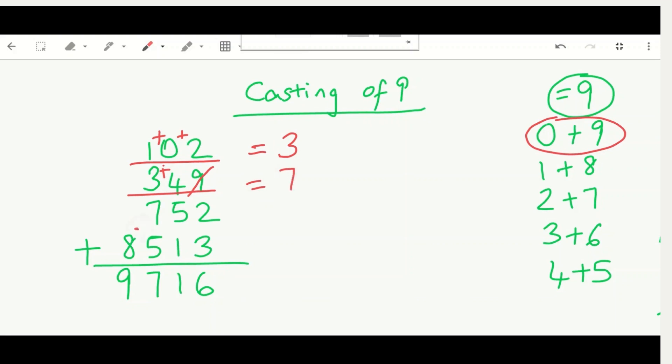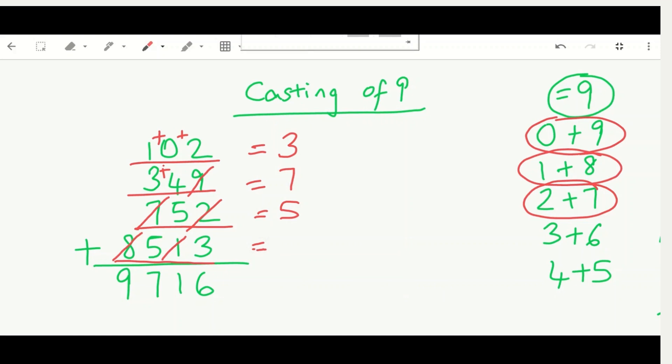For 752: seven and two equal nine, so we cast them out, leaving just five. Nothing left to add, so we write five as our third substitute. For 8513: eight and one equal nine, so we cast those out, leaving five and three. Five plus three equals eight — that's our fourth substitute. Adding all substitutes: three plus seven plus five plus eight equals 23.